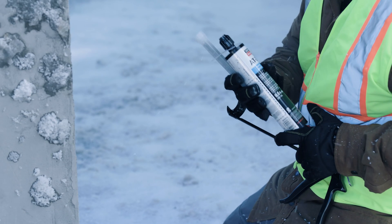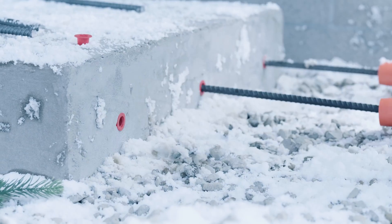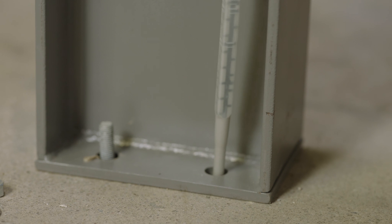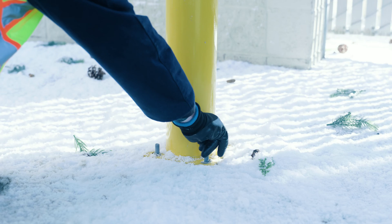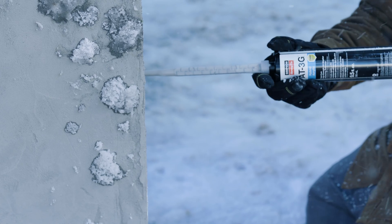For a fast-curing option, choose AT 3G, a hybrid acrylic adhesive. It's formulated for cold weather and sets quickly at a wide range of temperatures for same-day bolt-up. Use it for interior applications like anchoring columns, or exterior jobs like highway barriers or parking bollards. Indoors or out, AT 3G can be applied in dry or damp conditions.